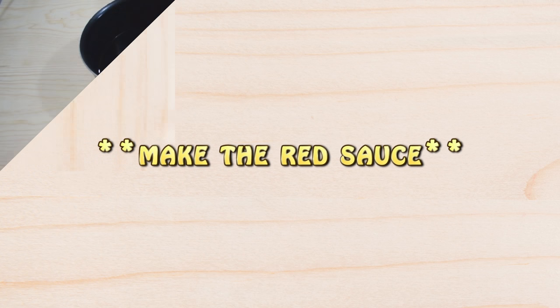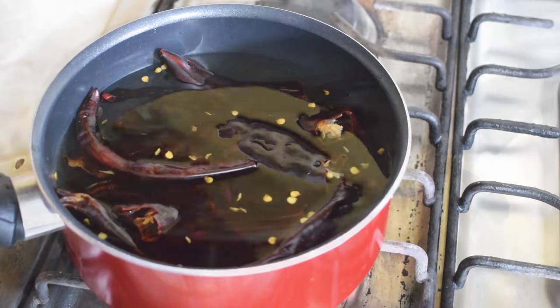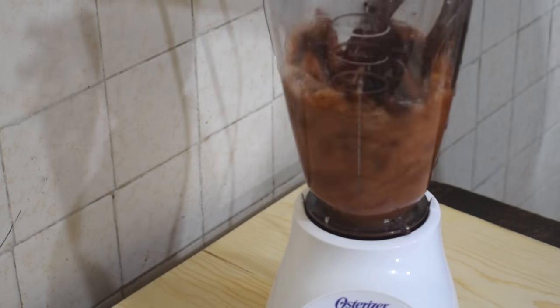To make the sauce, remove the stems from the peppers, then place them in a saucepan with plenty of water and cook them on high heat for about 15 minutes or until they are tender. After 15 minutes, place them in a blender, add one garlic clove, and season with salt to taste.